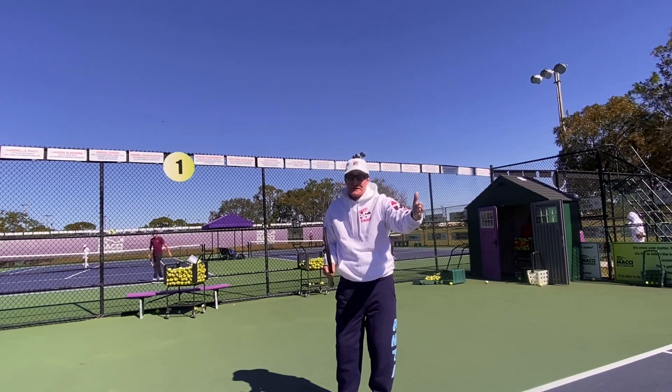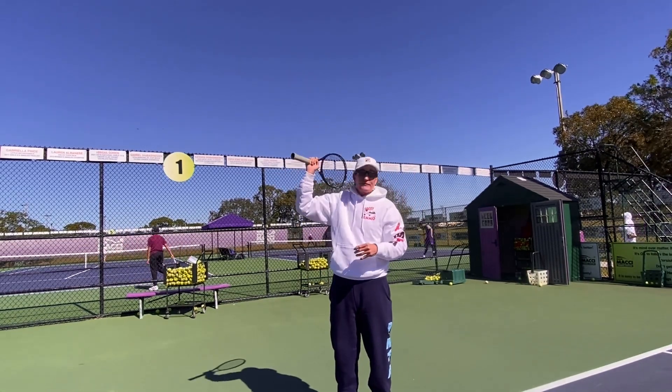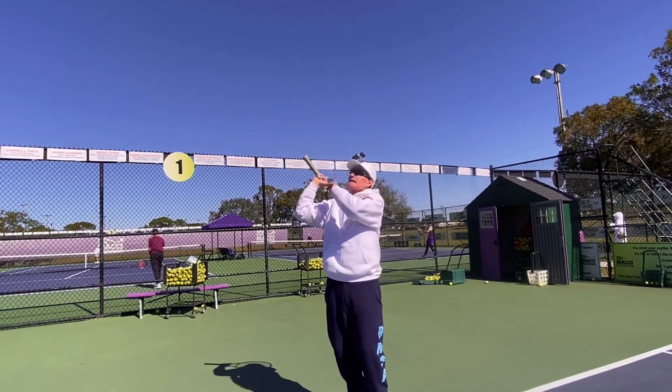Some people are actually looking through the net. So just try to hit it as high as you can — 15, 20, 30, 40 in a row. Try to hit it as high as you can.